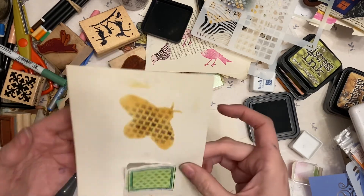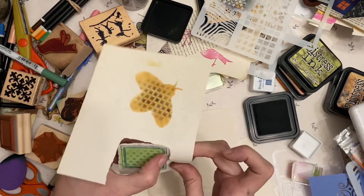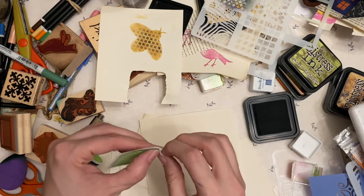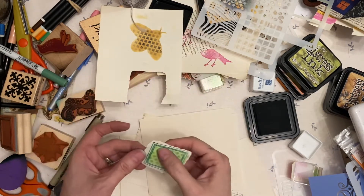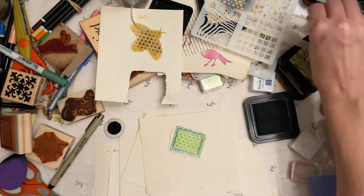I suppose we could tear it or cut it. I should leave it alone until it dries because now I'm smearing it — it just adds to the effect, you know. Sort of a rough effect.